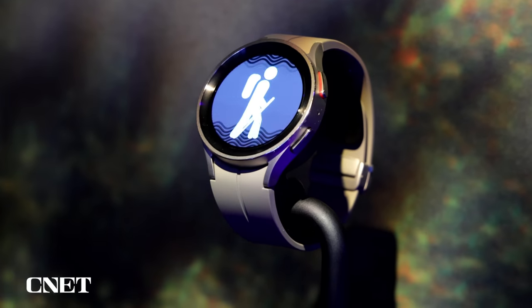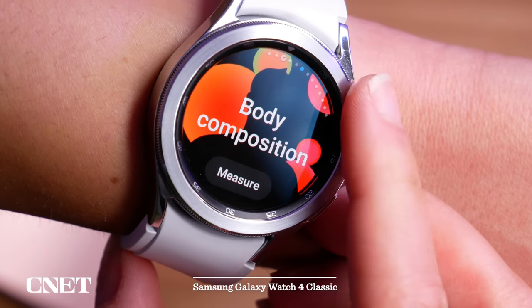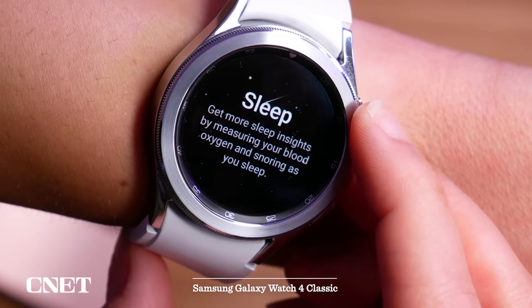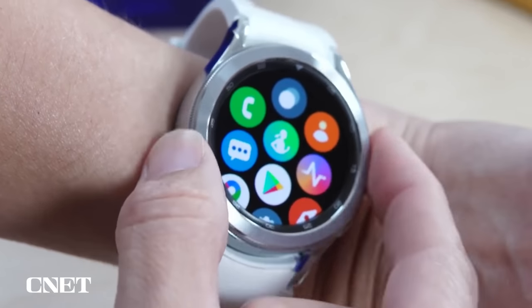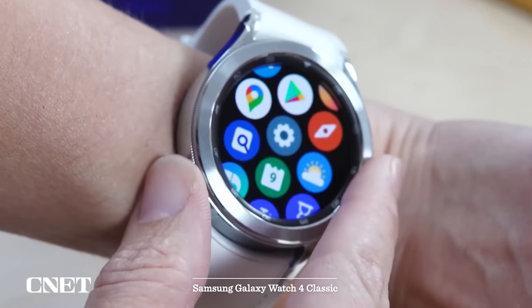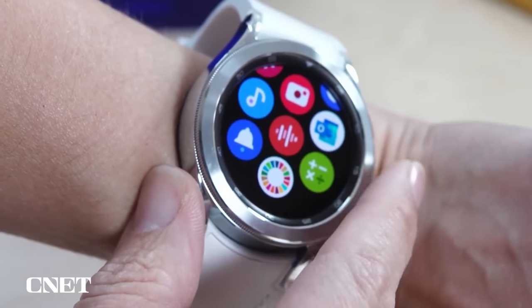The biggest change is that there is no more rotating bezel — the classic design cue that's been on pretty much almost all Galaxy watches since the very beginning. Honestly, I don't know how to feel about that; I'm a little bit sad. But Samsung is actually keeping the Watch 4 Classic in its lineup, so maybe it's not time to cry just yet about the loss of that bezel.